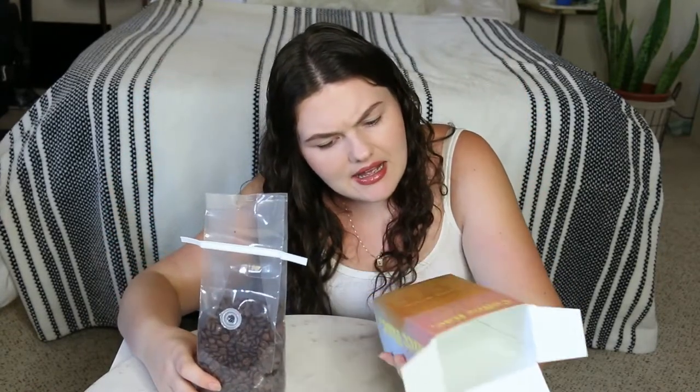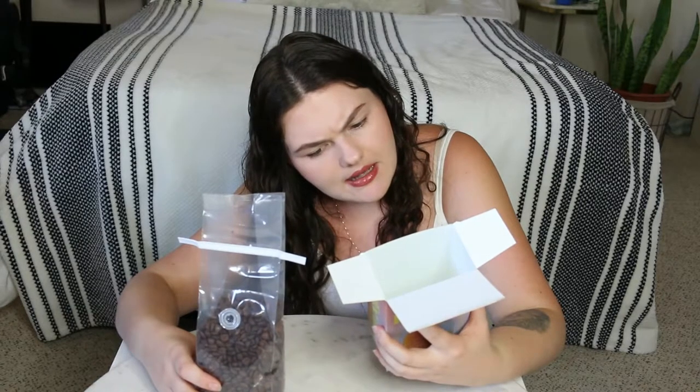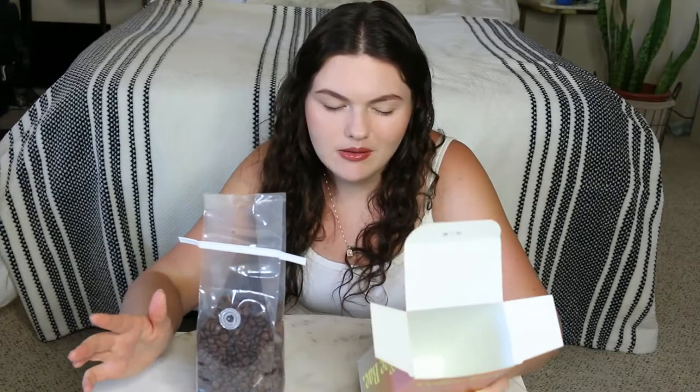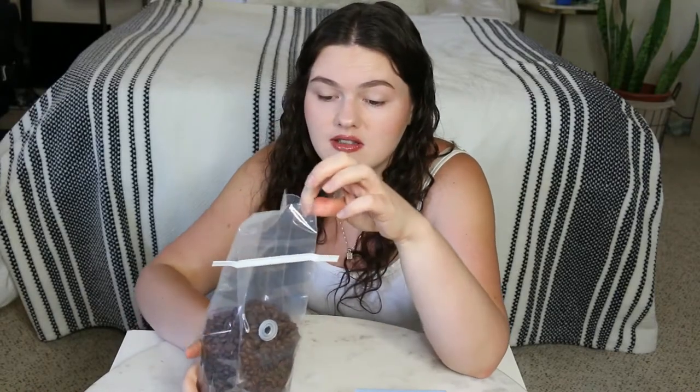As far as whether they're organic, it doesn't say, so I'd assume probably not. Not a huge deal — I do prefer organic beans when I'm spending a good amount, but these aren't organic and that's okay. We're going to give them a shot. They smell delicious.